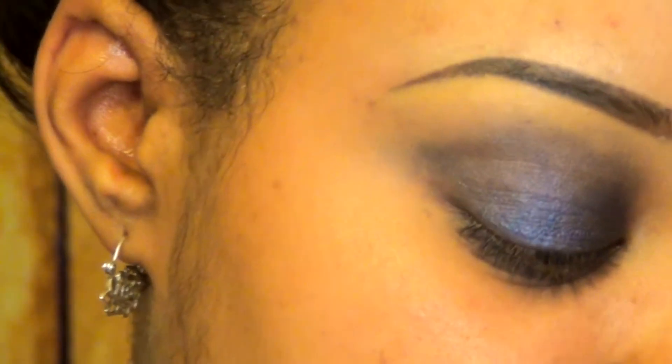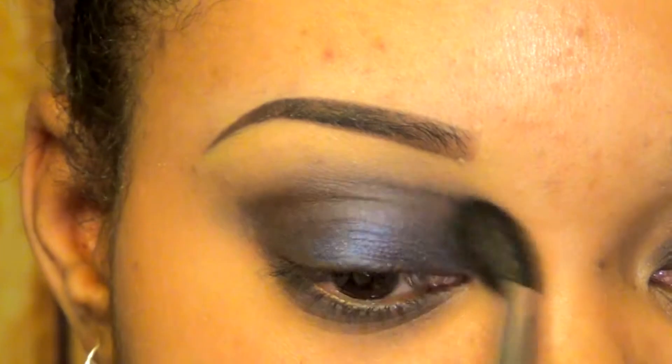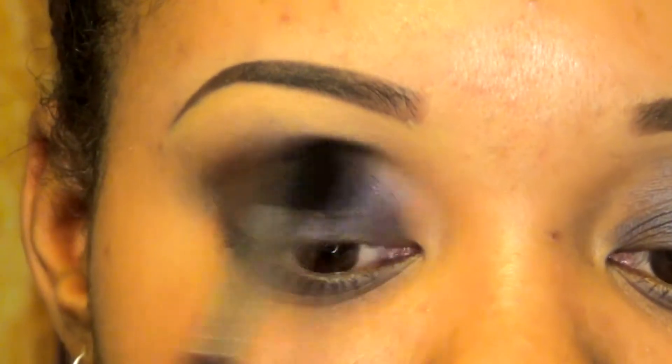Now I'm going to reach for my BH Cosmetics 26 color palette — these are the colors in the palette, wonderful. I'm going to take this color right here, it's like a really dark grayish mossy brown color, and I'm going to take a blending brush, dip that in, and start on the crease first. I'm just going to darken that up a bit to define my crease before I apply my all-over color.